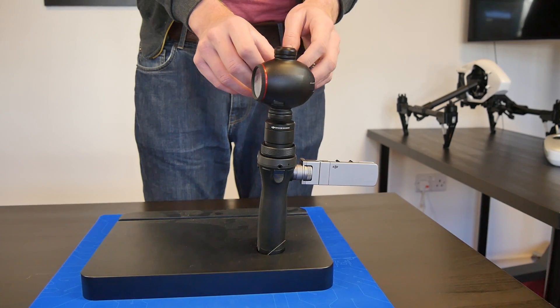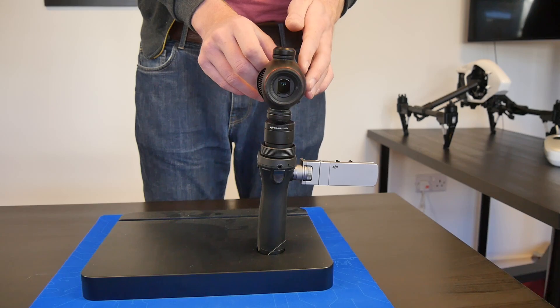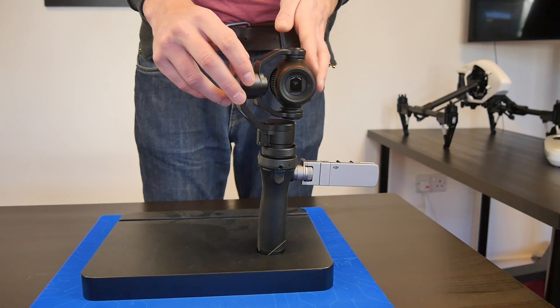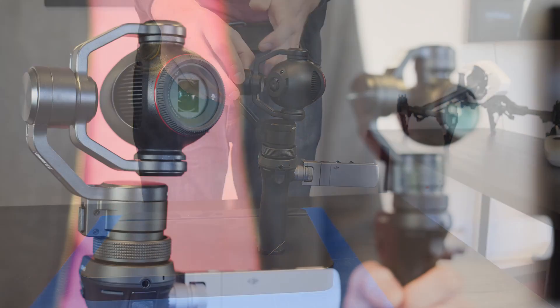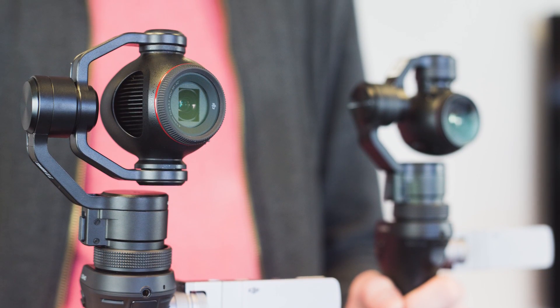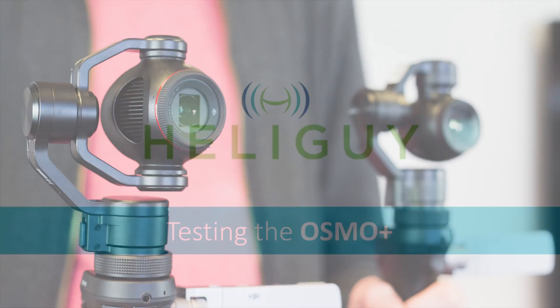You can see that the Osmo Plus uses a three-axis gimbal which allows you to create smooth, stable video with ease. The gimbal can be locked when not in use to prevent damage. The camera being slightly larger hasn't affected the balance of this new device, which is every bit as good as the original Osmo.